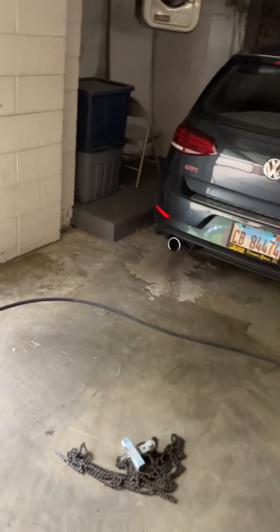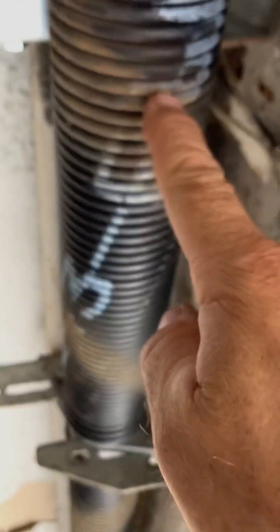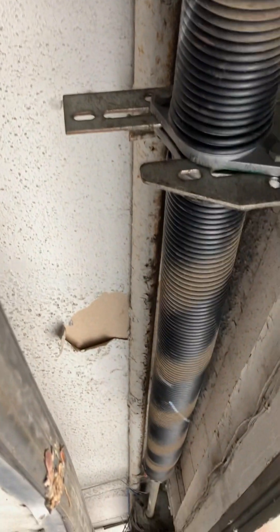Nice and slow stop. It goes up quick. The little squeaks you heard were from the springs — there needs to be a spacer put in there onto the pipe. That's the only squeaking you hear.